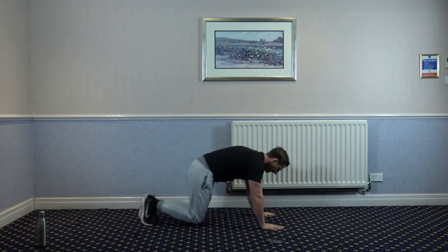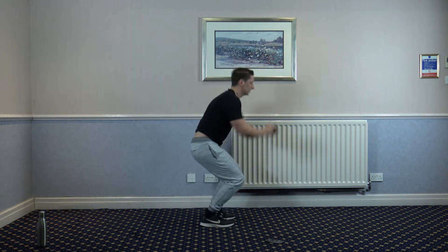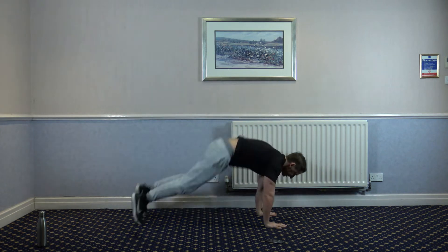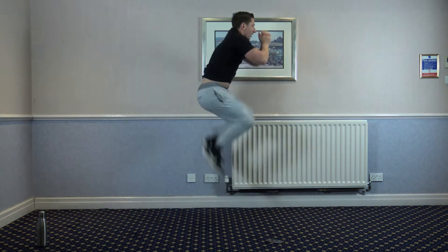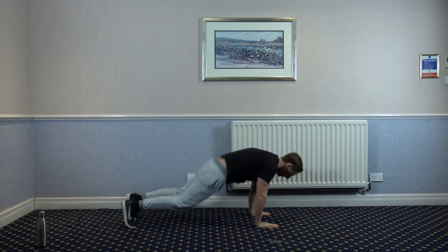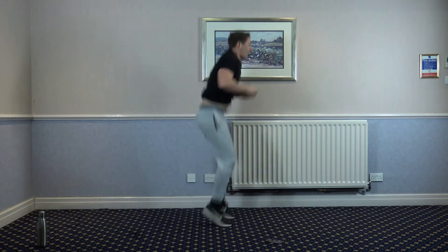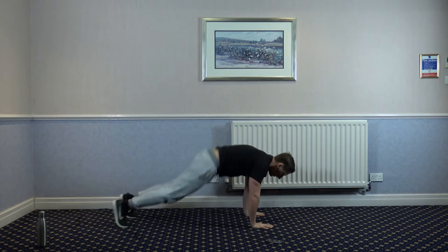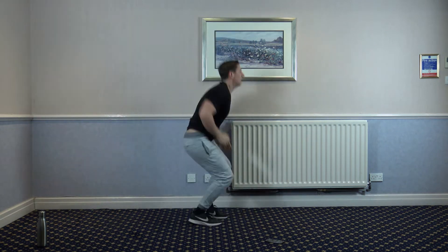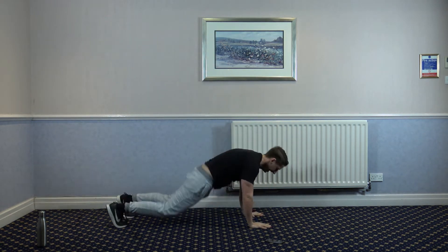The next exercise is two tuck jumps — you come up and you do two tuck jumps just like that. Good. One, two, one, two. 10 seconds left. One, two, one, two — last one, two.